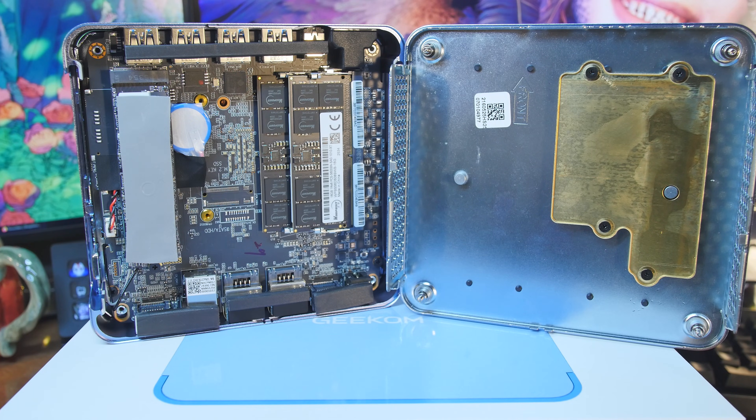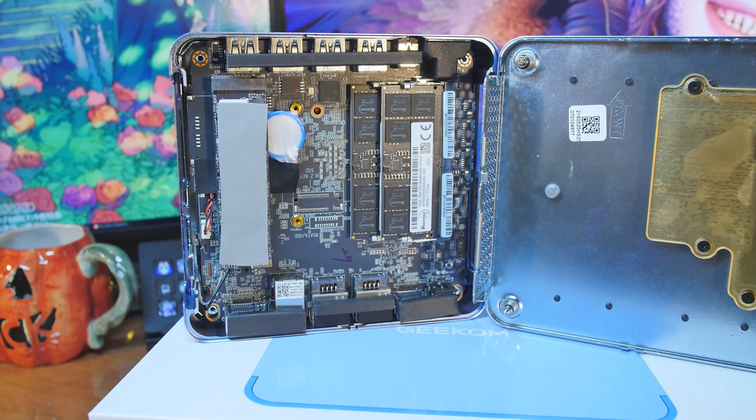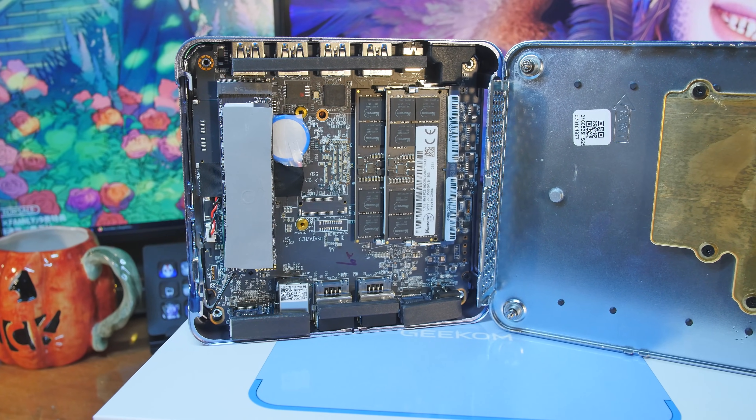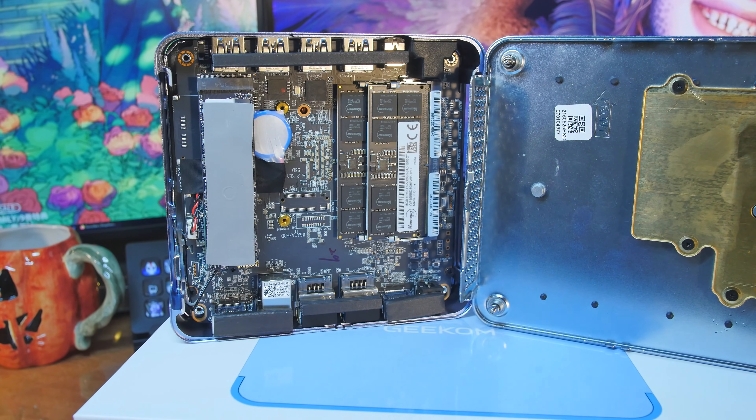There's some room there, but we don't have a spot for another M.2. If you're going to call it Max, Geekom, give me one more M.2 — that way I can run all kinds of stuff on this. As it is, it's fine, but it'd be nice to have one more M.2.